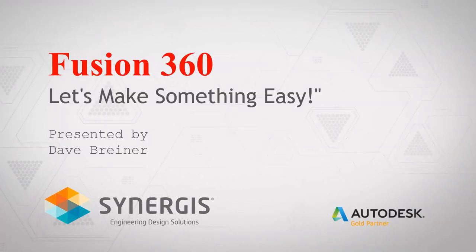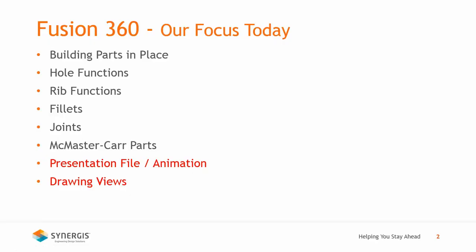Today we're going to take a look at Fusion 360, and I named it 'Let's Make Something Easy.' I didn't want to intimidate anyone with a big show of all kinds of modeling techniques. I like to start out something simple, something I can grasp, but at the same time I wanted to show features of what Fusion 360 can do. So we're going to build a couple of easy parts, but I wanted to make sure I showed enough of the functionality within the software.